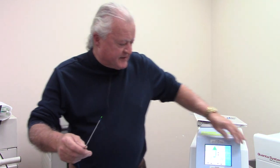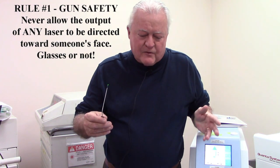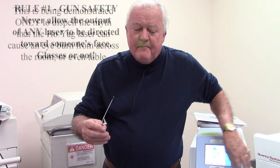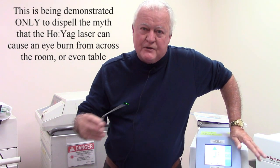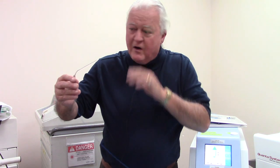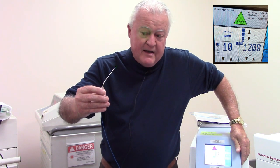The laser is set up at the same settings. I've got the fiber pointed to my face. Now, the first rule in laser safety is never point fibers at anyone's face. I'm doing this just to take some of this stigma away, because people don't believe that you won't get hurt with a Holmium laser. Don't push your luck, but watch this. That's pretty close. If I fire it — yep — I feel warmth on my face right now. I'm shooting it right at my eye. My skin feels warmth more than my cornea does, but my eye is open. I'm looking right at it. It's not a problem.